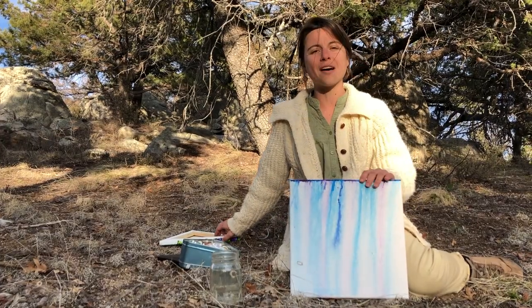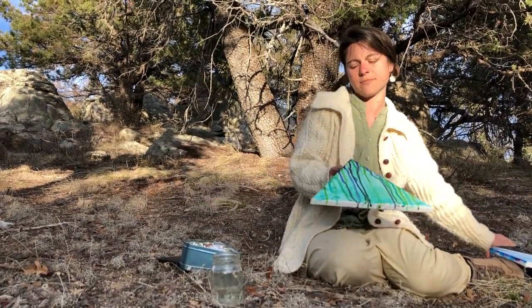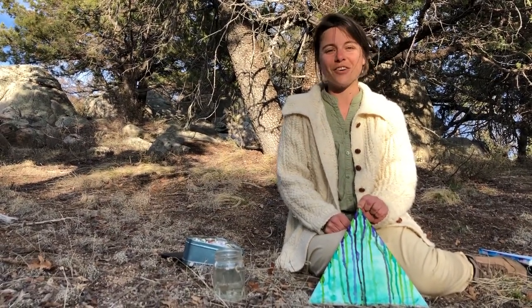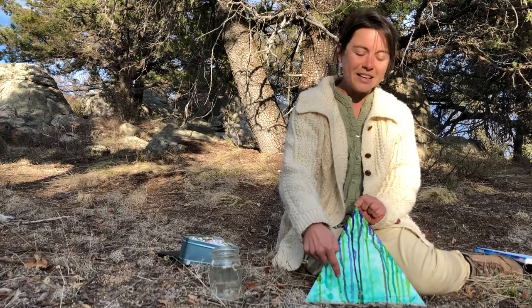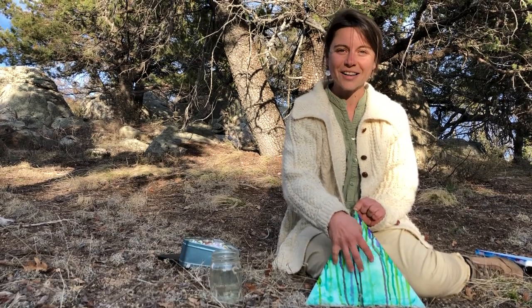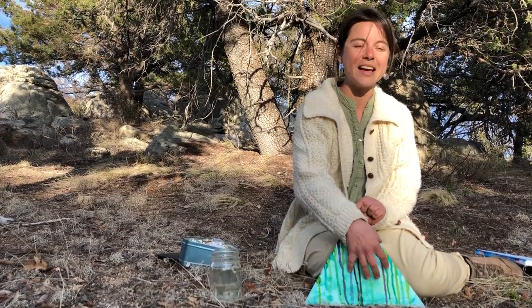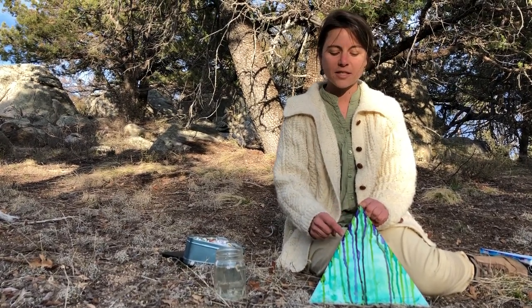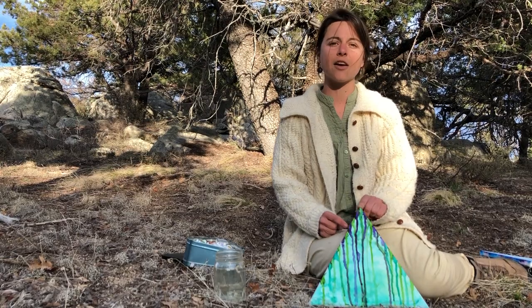But you don't have to wait until the next time it rains to try this. Here's another canvas that I've been working on over the last week or so. Initially I put ice on the canvas and watched as the ice melted in the watercolor and moved around. Then I experimented with different drips at different angles.